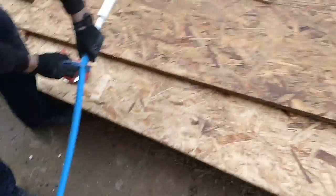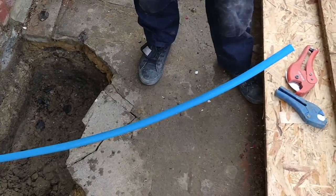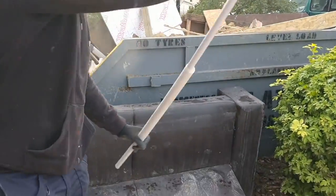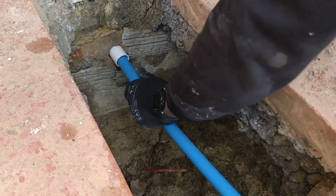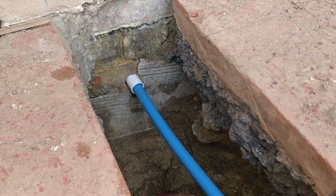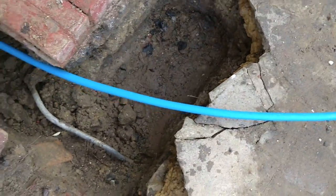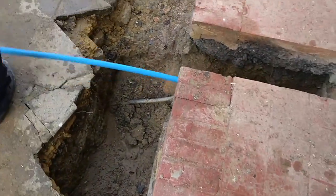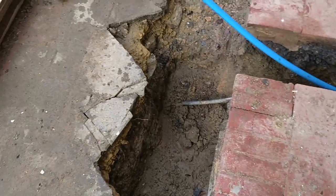We're going to turn the mains off at the road after we've connected up that side - that's going to be the last thing we do. If there's any movement or pressure jumping around with the pipe there's slight vibration, but it's pea shingle and sand so that will protect it from damaging that blue pipe. We'll connect up in the house, then switch it off at the road and cap it off.